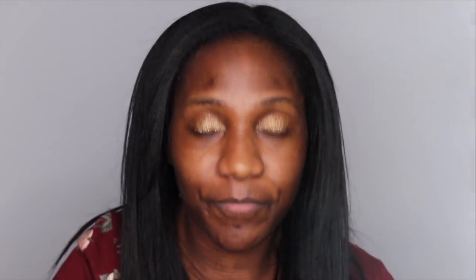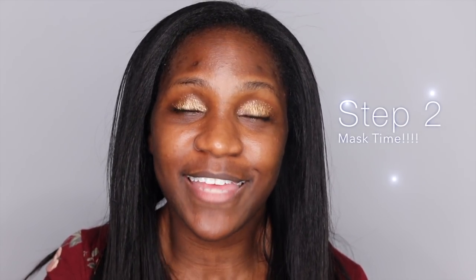So step one, we're going to dampen the face and then we're going to put on the mask. Once you apply the mask, it says to leave it on for three minutes and that's when all the foaming and fun stuff takes place. And then you can just rub in the excess that's left over, wipe your face clean and then wait for the results.